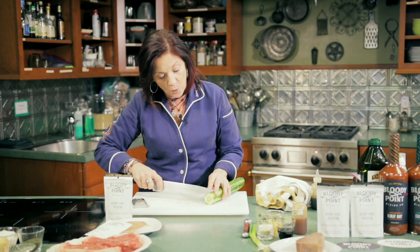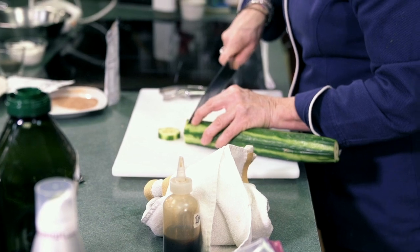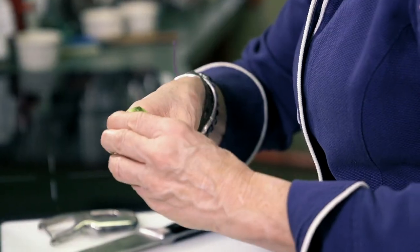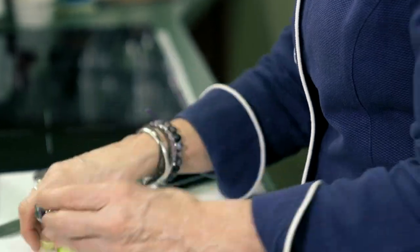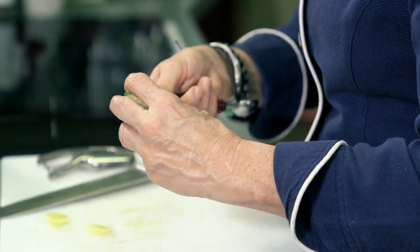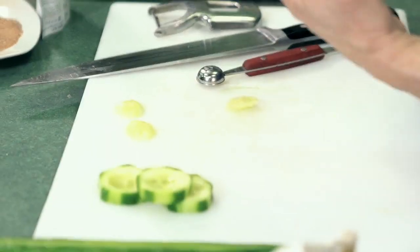It depends on how big you want it. I like the cucumber cup about a half of an inch — a little less than a half of an inch. You cut it and then use a melon baller. It's so fast — you can bang out an entire cucumber in just minutes. Take the seeds out, which is good because a lot of people have indigestion with cucumber seeds. I'll freeze these little insides on a baking sheet, then put them in a Ziploc bag and plop them in my water to infuse it — it's really delicious.